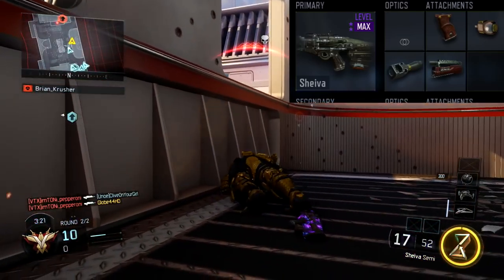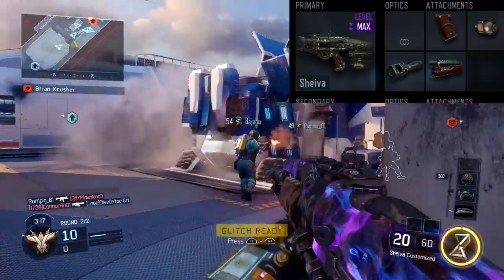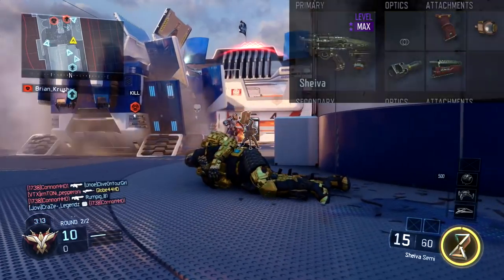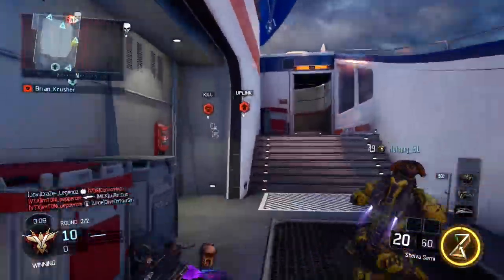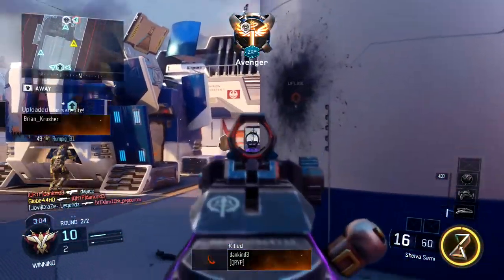There are a few specific attachments you'll need to add to make the Shiva as good as the MX Garand. The first thing you want to do is add Grip. Compared to the MX Garand, the Shiva actually has quite a bit of recoil on the first bullet, which can throw you off when shooting someone. Adding Grip makes it more accurate and pretty much brings it in line with the MX Garand.